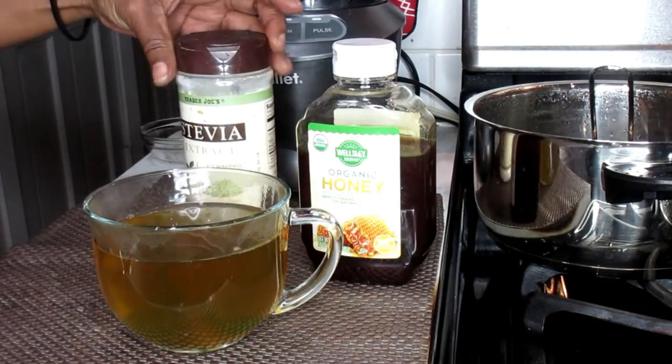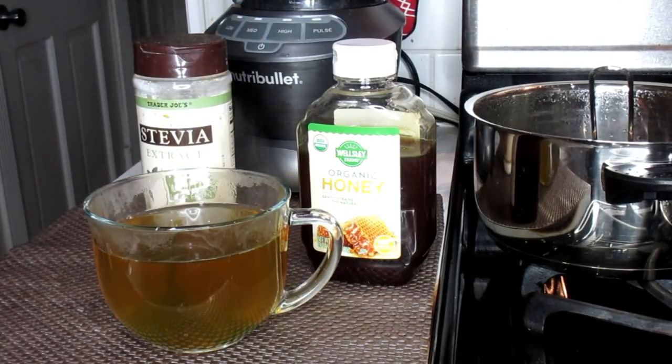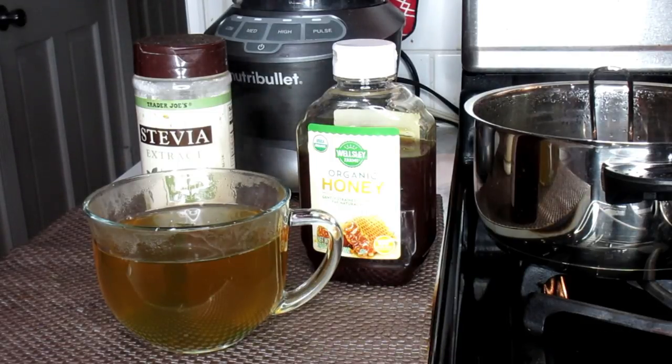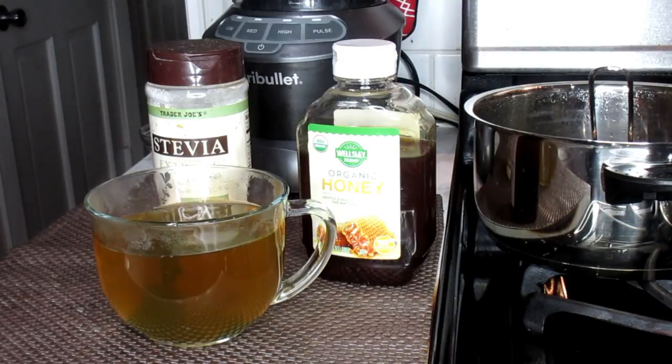Now you guys, as far as this drink is concerned, this is a powerful weight loss drink — wonderful for digestion as well as weight loss. It has so many wonderful benefits. I'm going to list it all down and speak a little bit more within the video, letting you know the power of this wonderful Moringa mint tea.